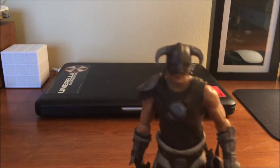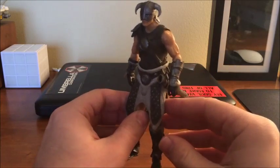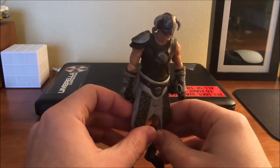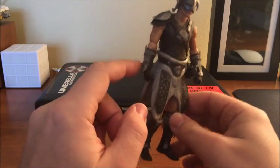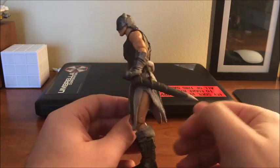Let's take a closer look at Dovahkiin. He's wearing the standard, vanilla armor they usually depict the Dragonborn in. This is, I believe, the studded armor. So he's got the studded armor, the iron helmet, iron gauntlets, and the iron boots — that's kind of his default look, and it actually looks really good.